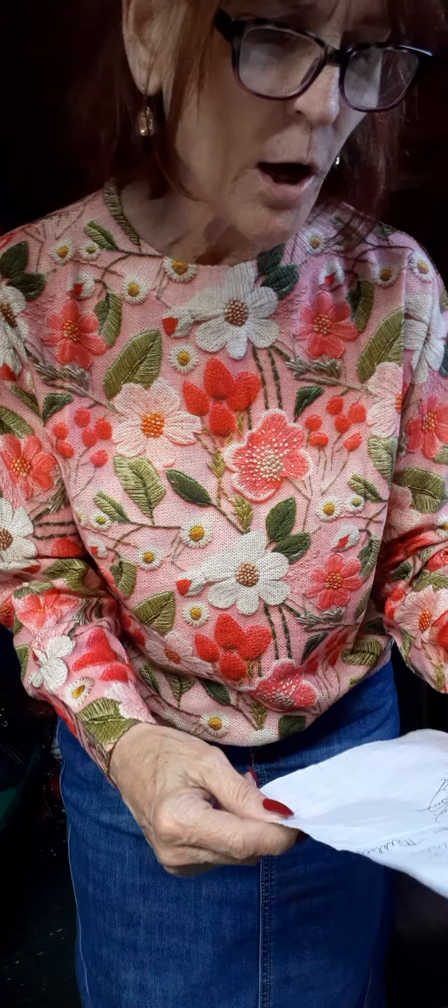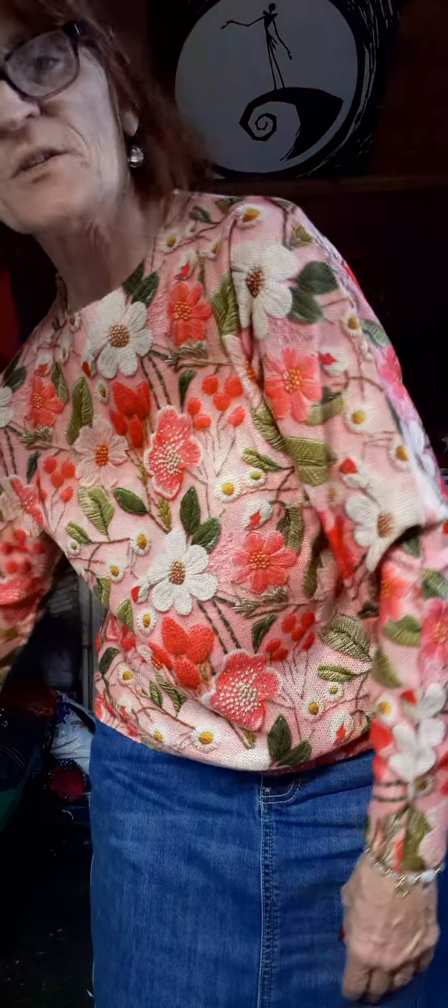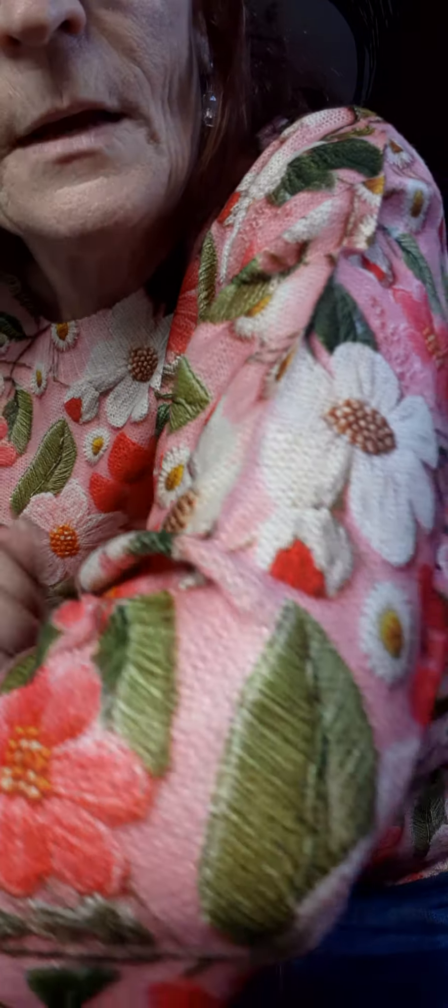Look how pretty this is! It's called an all-over floral print crew neck pullover sweater with long sleeves. It has a thin fabric which I really love, and it was on a special sale. I love how it fits right here perfectly. It has like a yarn effect — look how pretty it is, like it jets off of the sleeve. Look how pretty that is.